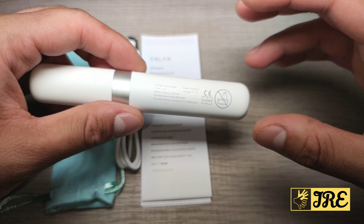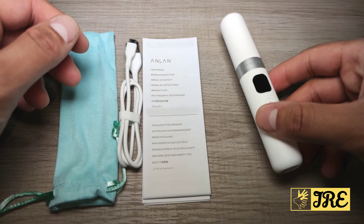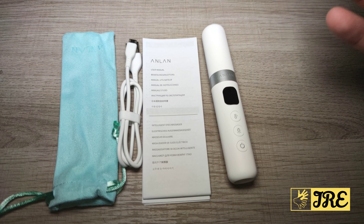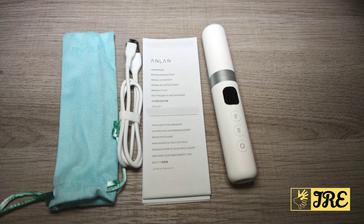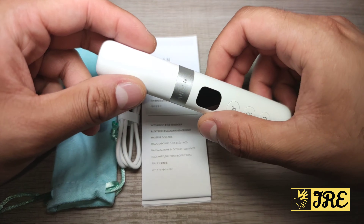It has a built-in battery capacity of 400 mAh. This is a brilliant device that helps with dark circles, any kind of wrinkles — it would reduce those as well. If you've got eye bags it will reduce those, as well as lack of flexibility or sagging skin, so it helps with all of those.